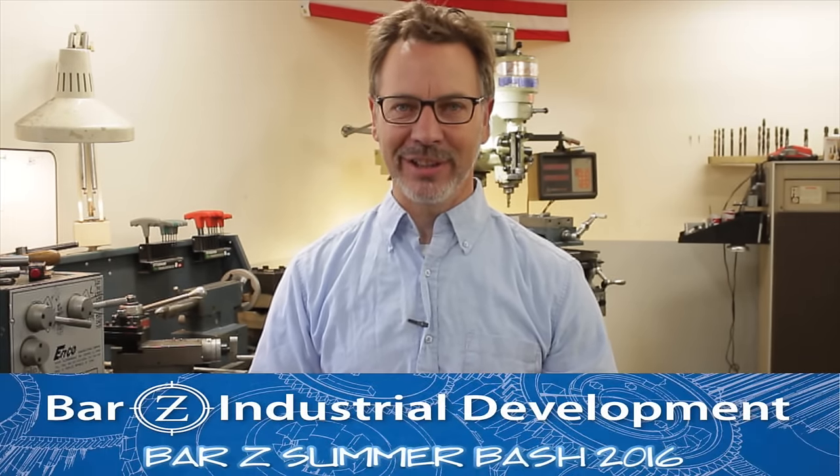Hey guys, welcome back to Metal Tips and Tricks. This is my continuing series of interviews I did at the Bar Z Summer Bash 2016. Next up is Tom Lipton from Ox Tools.